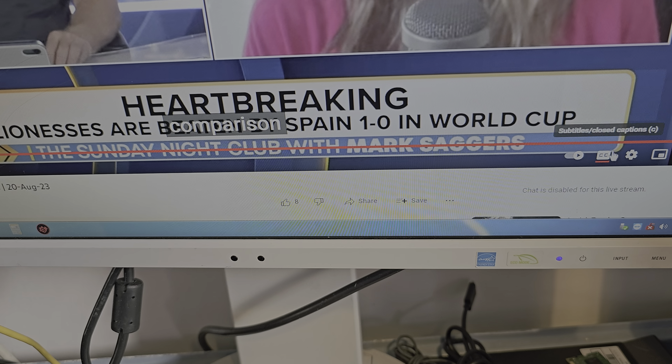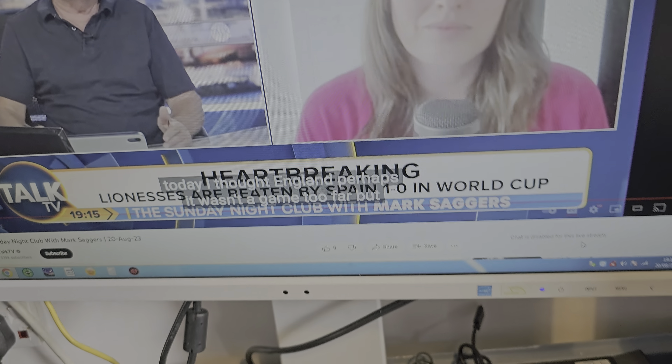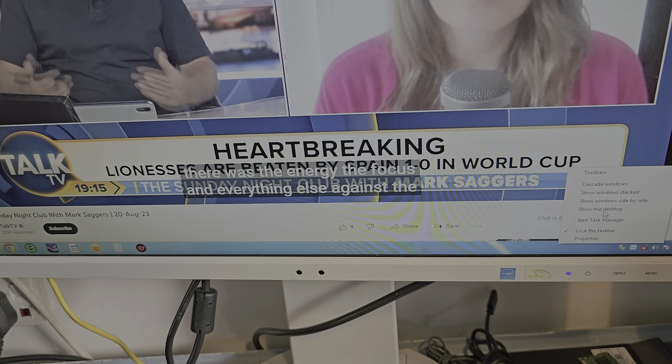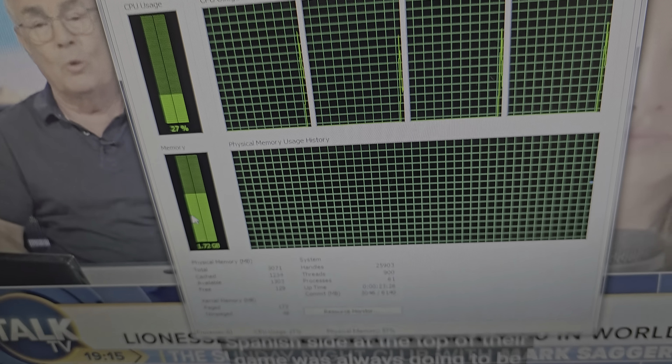YouTube is working really well. Put it on to the right tray and it's only using that much — and it's really quick.